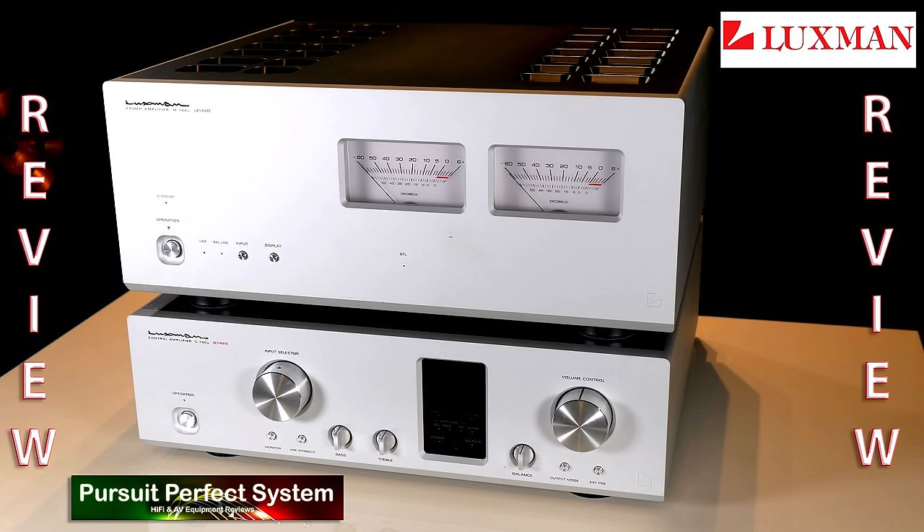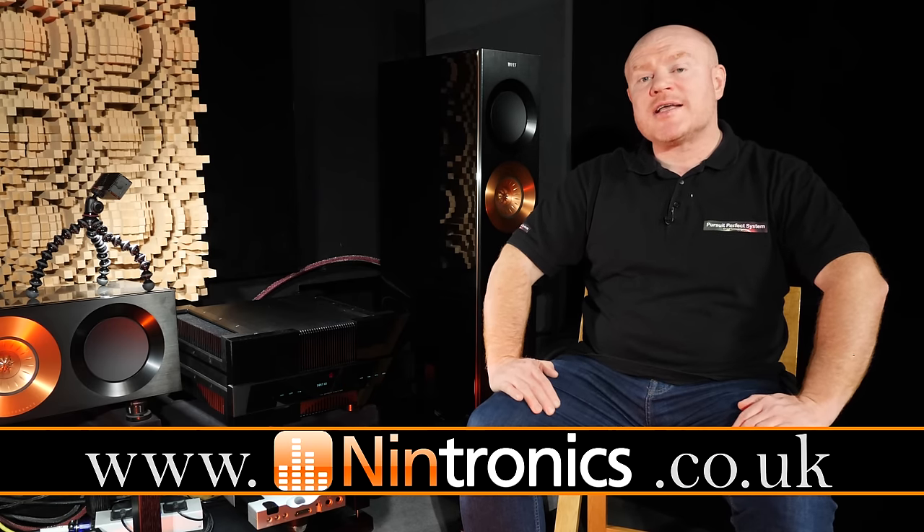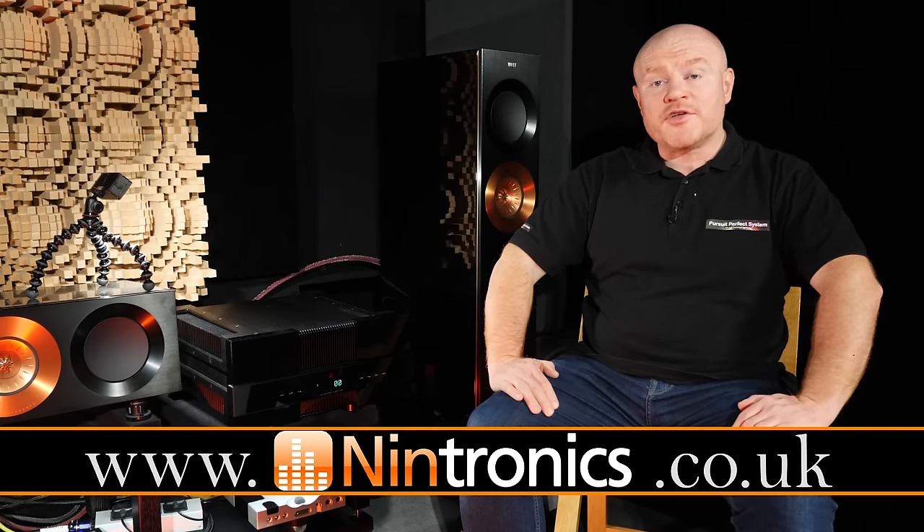It's comparable to something like a Luxman M700U pre-amp and power combination, or other products around that sort of price and calibre. And yet, when you listen to the Diablo 300 — there'll be more on that coming in the future. At this point, I want to say thanks very much to Nintronics, the excellent hi-fi and AV dealership in Hertfordshire, because they have loaned me this sample for review.